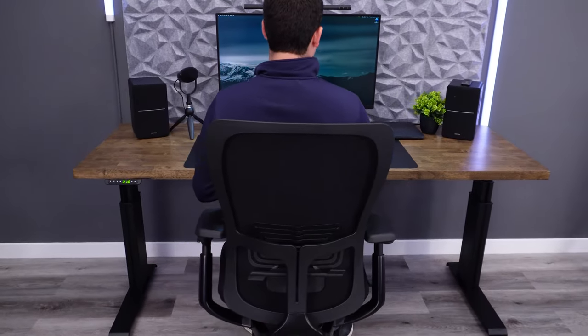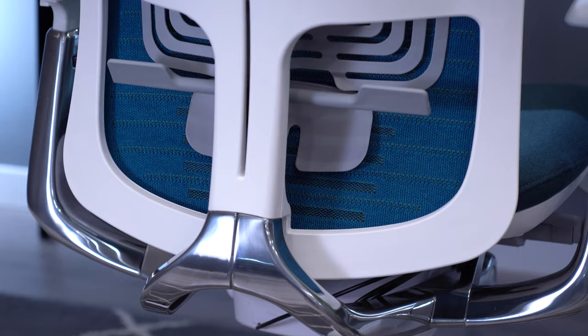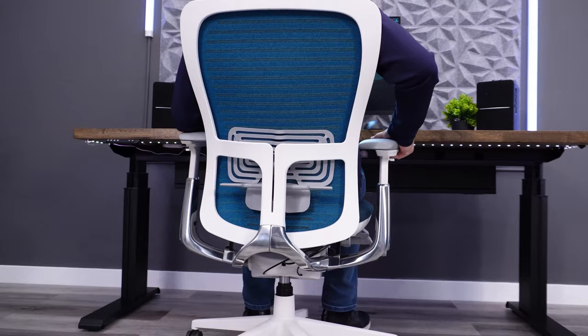The original Haworth Zody is one of my favorite high-end chairs, but there's certainly room for improvement. I'm excited to finally get my hands on the brand new Zody II to see if Haworth improved upon the previous design. We've seen successful redesigns from Steelcase with the Leap V2 and from Herman Miller with the Aeron Remastered.